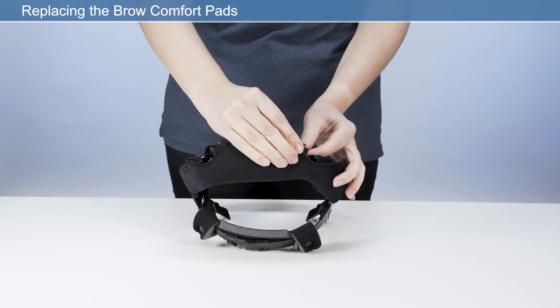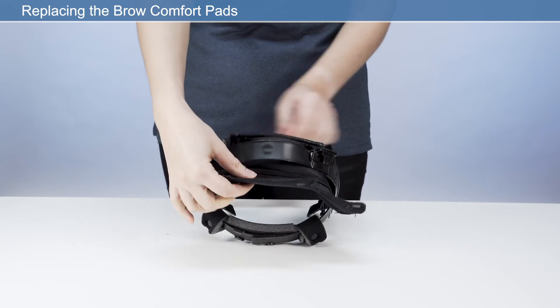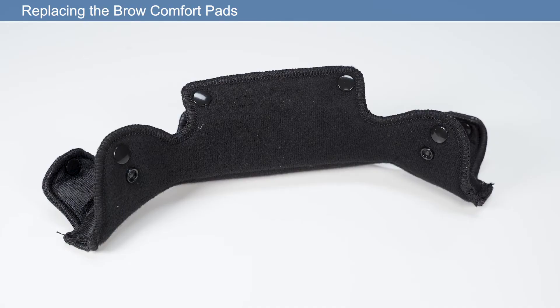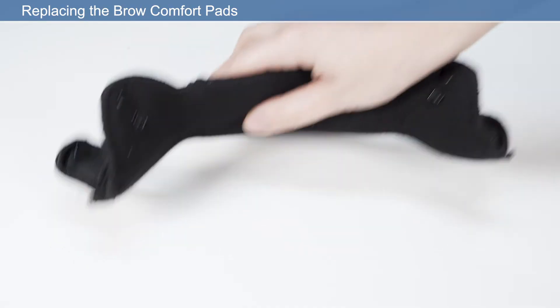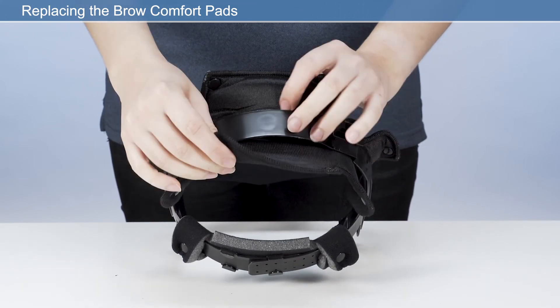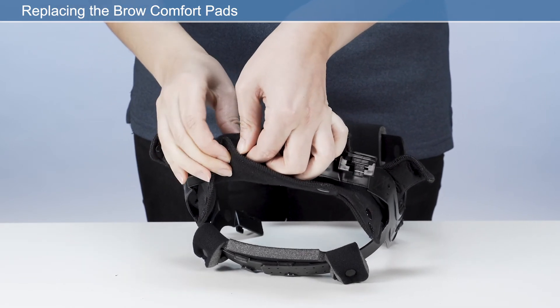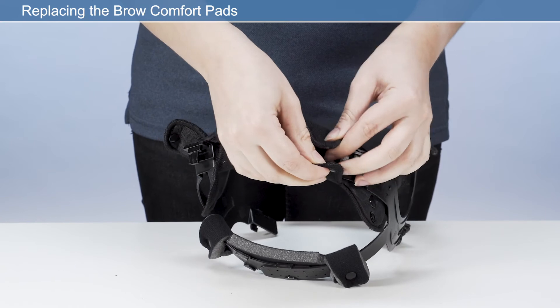Replacing the brow pad: remove the brow comfort pad by pulling away from the hook and loop retaining strip. Place the new brow pad onto the hook and loop strip, ensuring the brow pad is placed centrally to the front of the headband so that it sits equally left and right to the user's head.